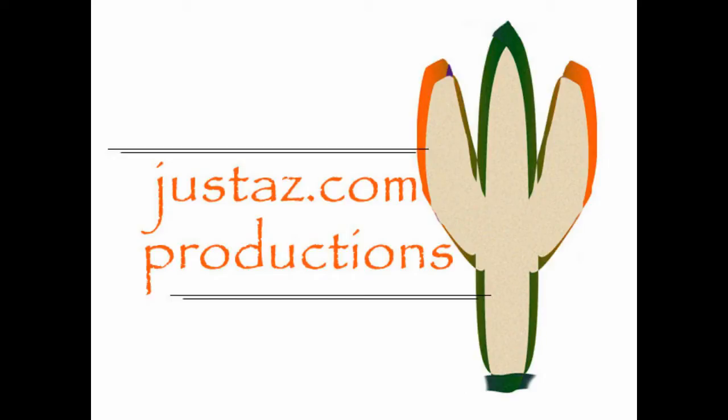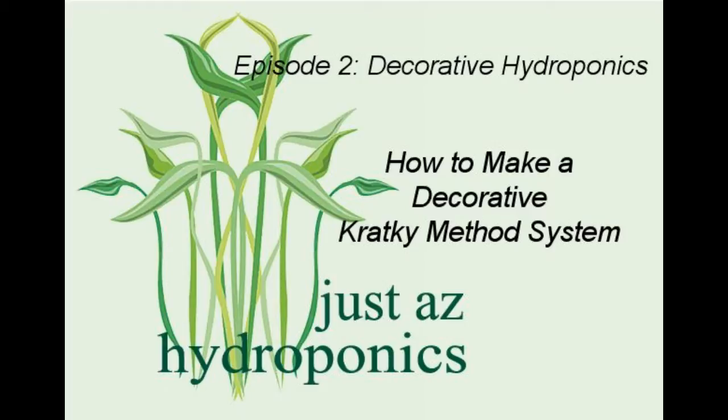JustAZ.com Productions with JustAZ Hydroponics. How to Make a Decorative Kratky Method System. Welcome to Episode 2 of the Decorative Hydroponics Series.